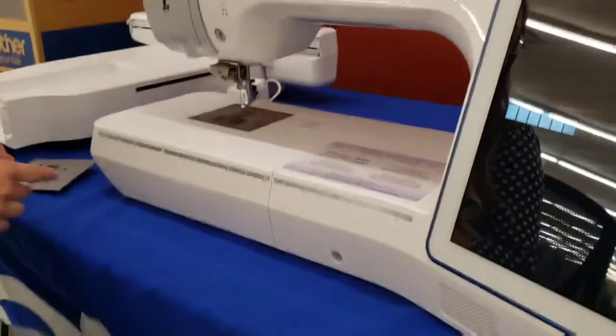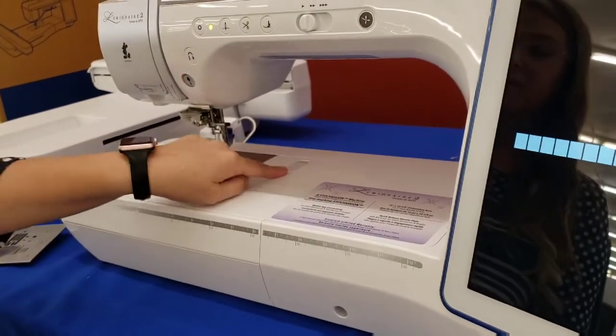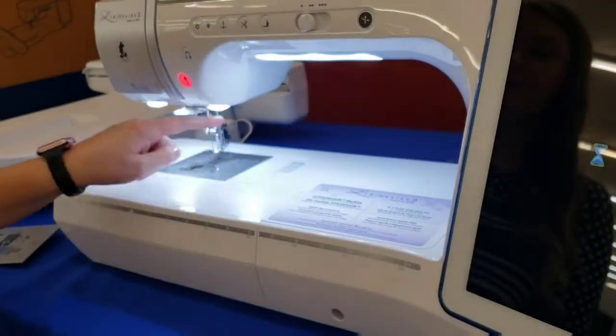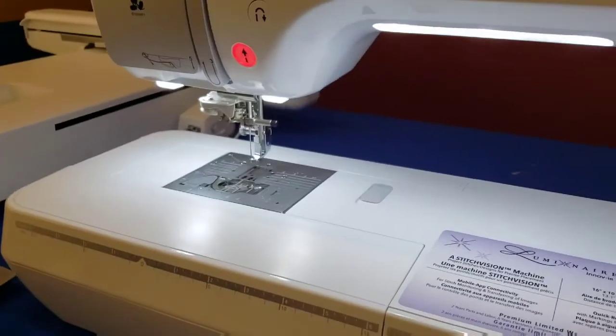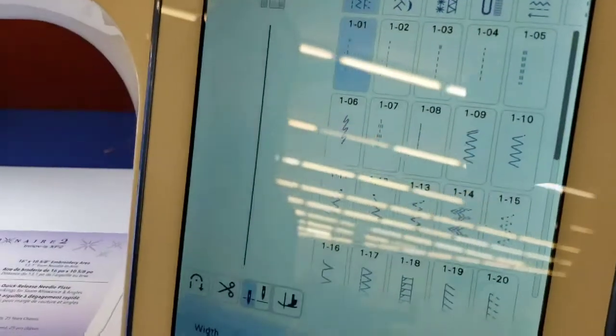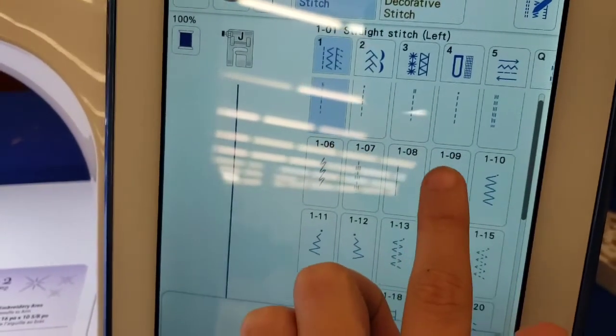It's the same thing whenever you want to do your zigzag stitching. You're going to push this button here and this will pop up, and you're going to push your zigzag plate back on. The machine is so smart that it knows the straight stitch plate is on and it will not allow you to do any zigzag.